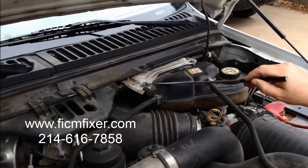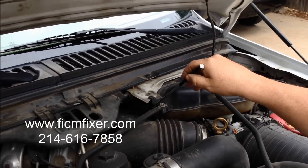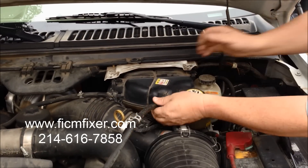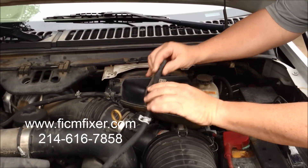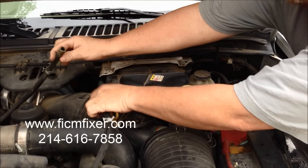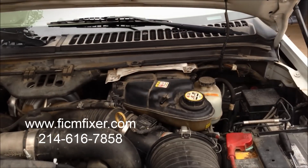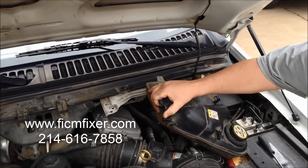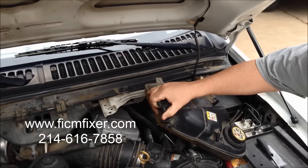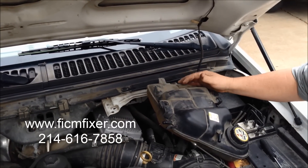The FICM is located just below the coolant bottle, which will need to be moved slightly to test the FICM. Loosen the hose clamps with pliers and simply remove these two hoses — there could be slight pressure. Keep these hoses elevated and away from the reservoir. The reservoir is not completely disconnected from the truck; it has feed hoses from the bottom that we don't have to remove. We simply pulled it from the bracket and tilted it slightly out of the way to the driver's side.